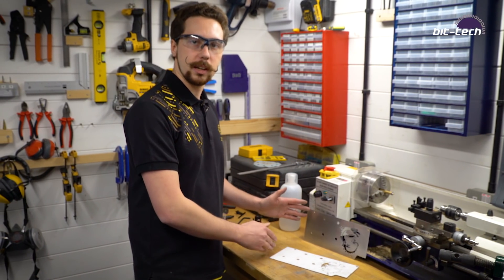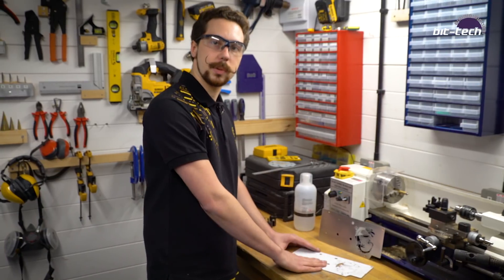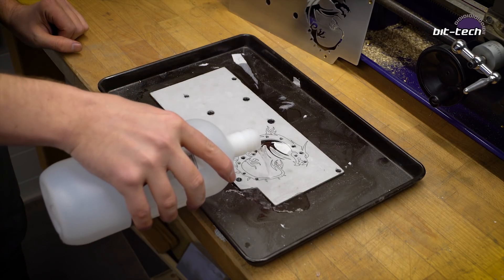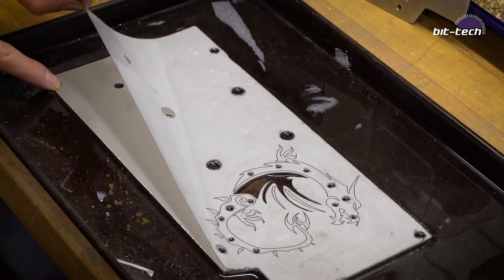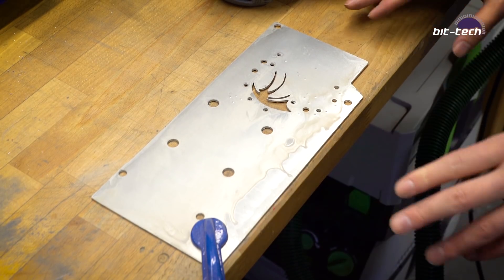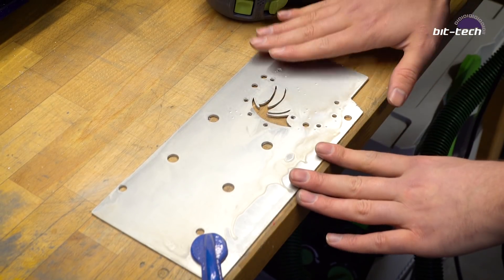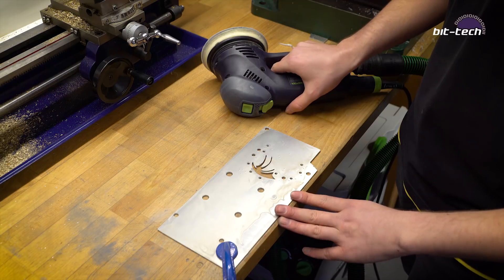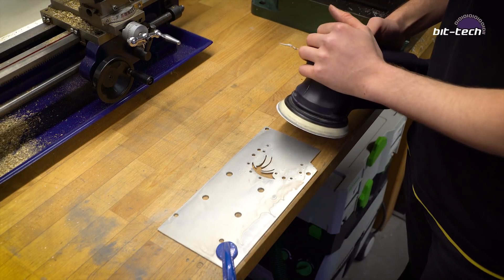So here we have the finished backplate from earlier. I'm going to be showing you how to achieve the same brushed aluminium finish with this test piece. To remove the template we put on earlier, simply pour over some acetone and it should dissolve the fixative. We're going to start by sanding this side nice and flat, removing all the burrs and anything protruding. Remember safety specs — dust is dangerous. We're going to start with 180 grit, get it nice and smooth, and then progress from there.